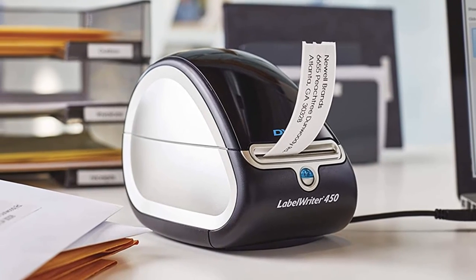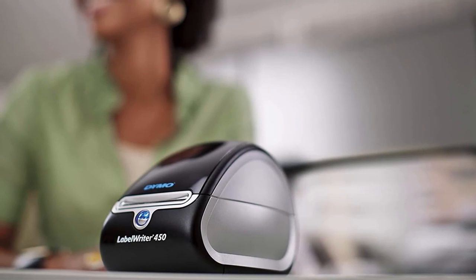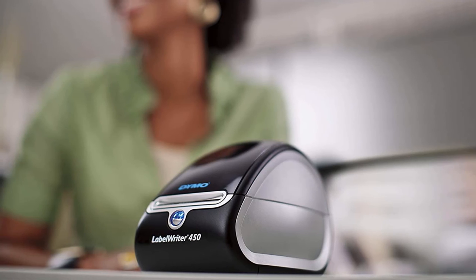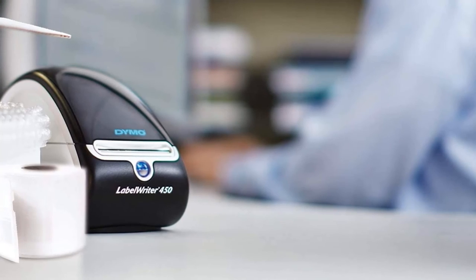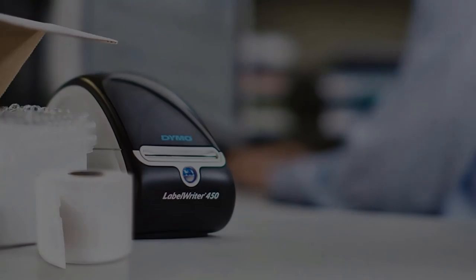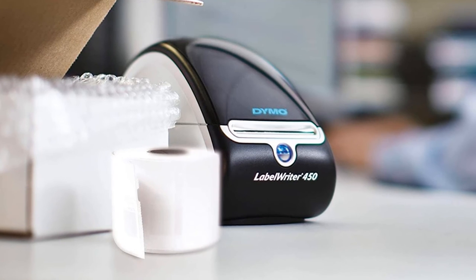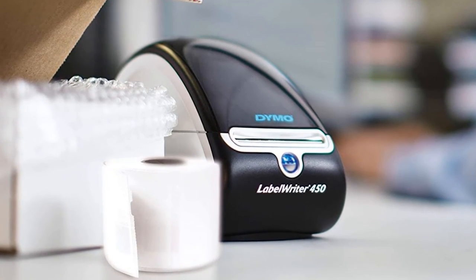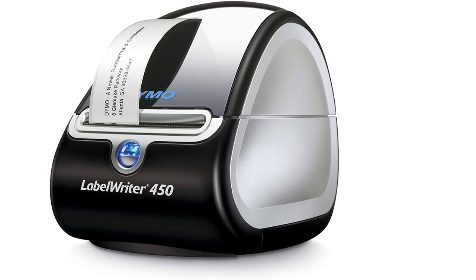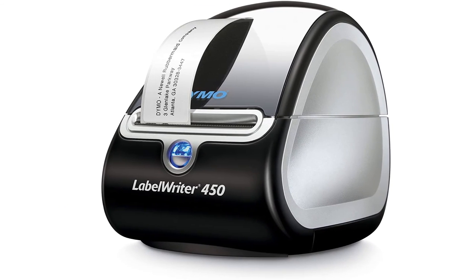The machine is not only an expert at printing labels but can also fulfill your filing and mailing needs. It offers 60 label layouts and styles to give your creativity a kick start. When you incorporate this machine with the included Dymo Label Software, you can get the best outcomes — creating and printing address, file folder and barcode labels very quickly. Printing four-line standard address labels is its specialty. The device delivers 51 labels per minute with a printing resolution of 600x300 DPI, and comes with remarkable included software.